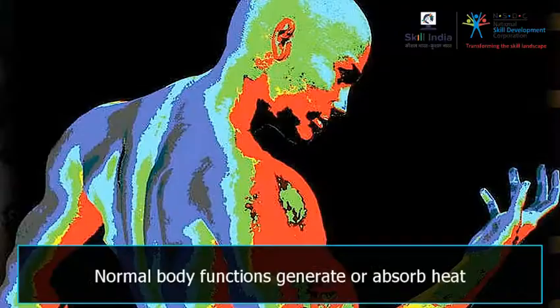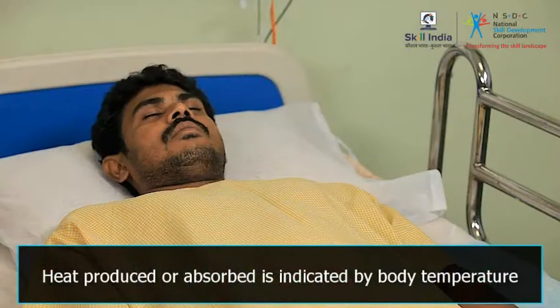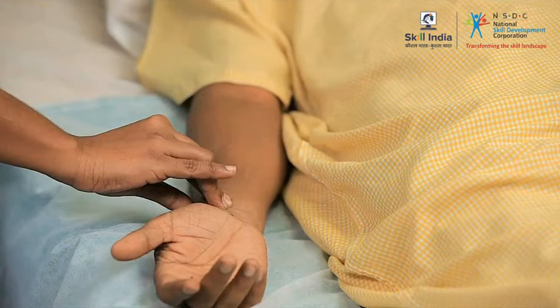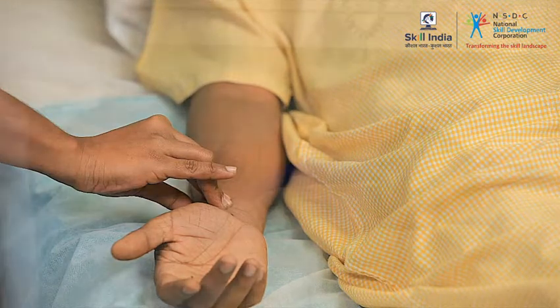Our body produces as well as absorbs heat. This heat is indicated by a body temperature. If the body temperature is steady, it means you are healthy. If it is either high or low, it means you are not normal and that you need medical attention.